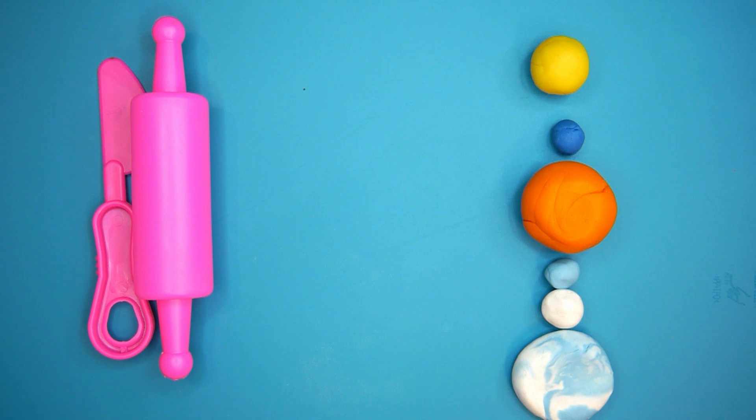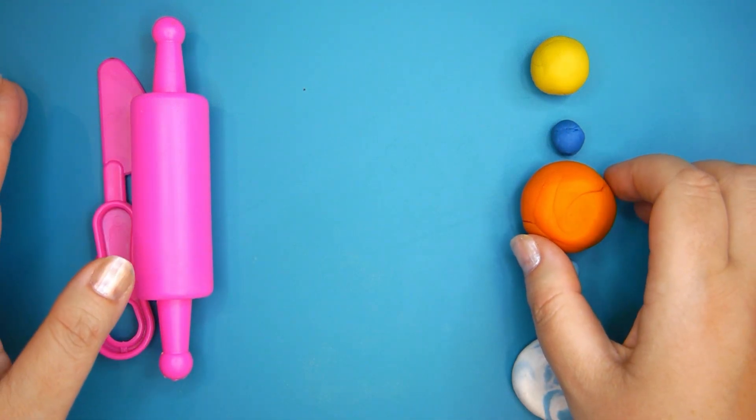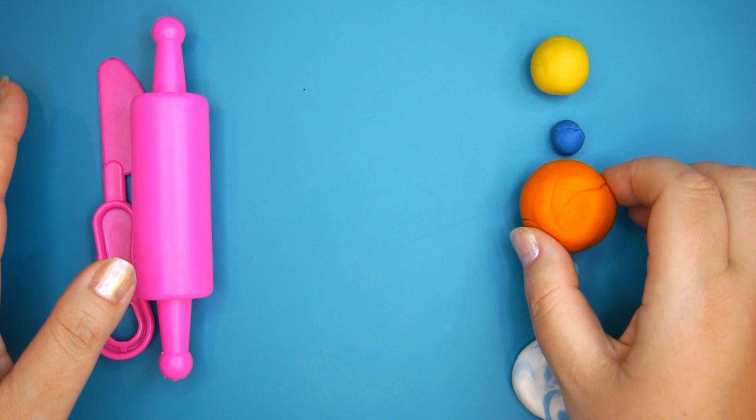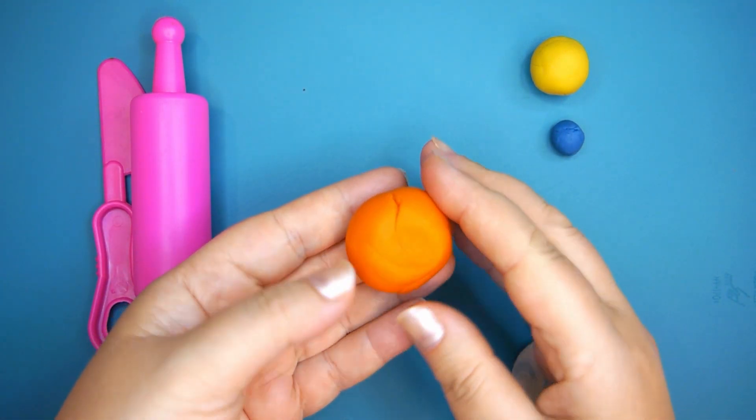Hello my little friends, hello parents! You are watching Doodalon Play TV and today let's make together from the clay some nice creations. We shall make a sun and a cloud. We shall not need any mold and everything will be done just by our hands. So let's take the orange clay and start.